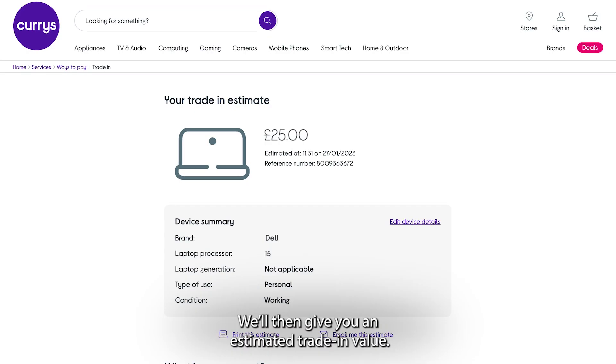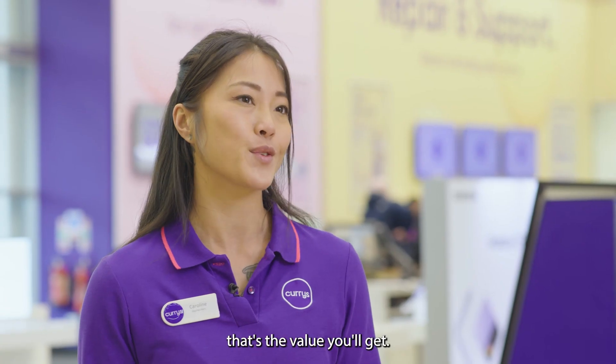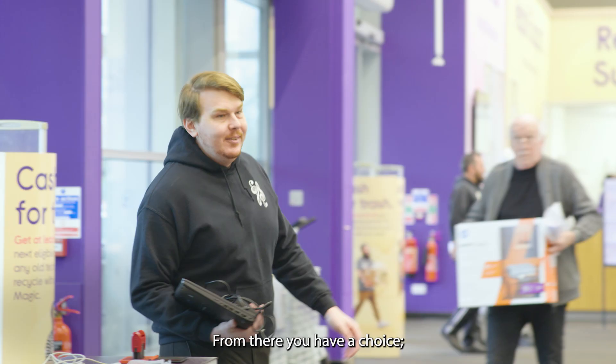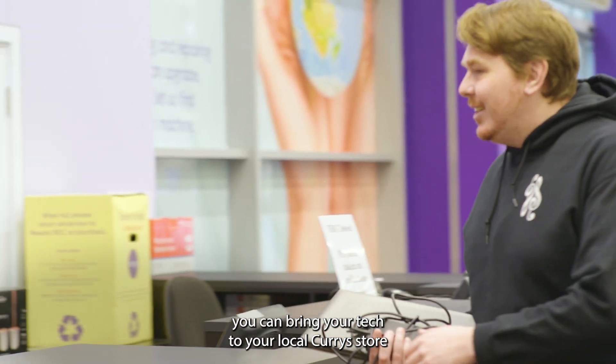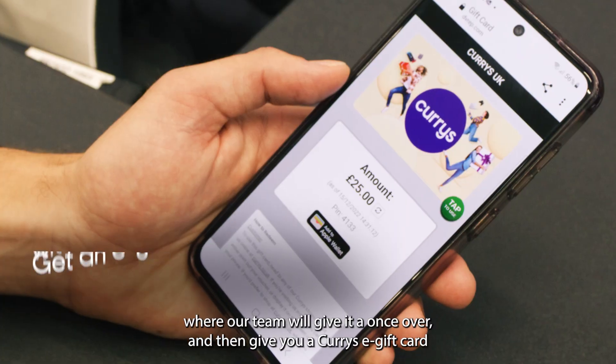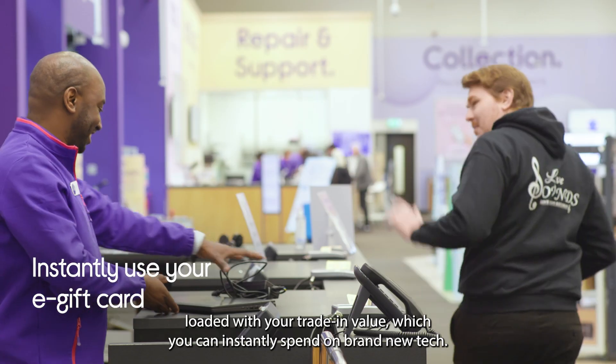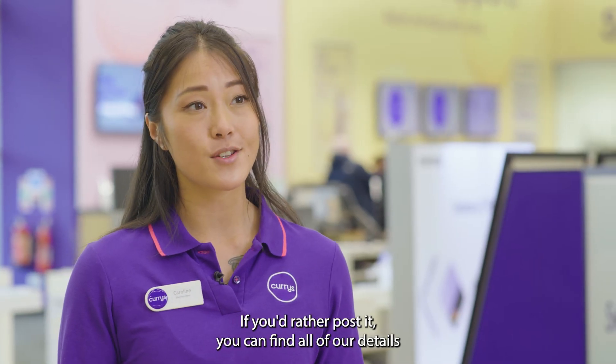We'll give you an estimated trade-in value — usually, as long as the device is in the condition you've described, that's the value you'll get. From there, you have a choice: you can bring your tech to your local Currys store, where our team will give it a once-over and then give you a Currys e-gift card loaded with your trade-in value, which you can instantly spend on brand new tech.